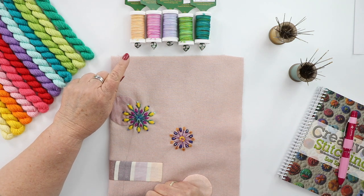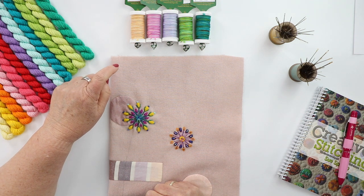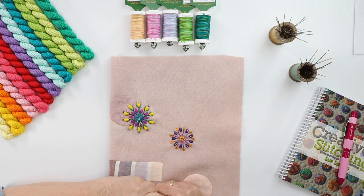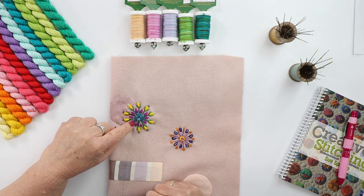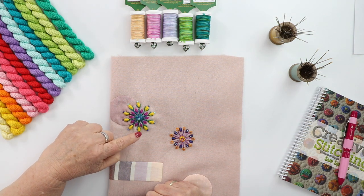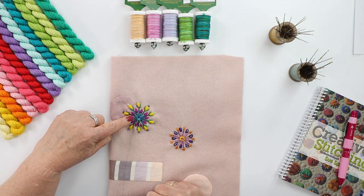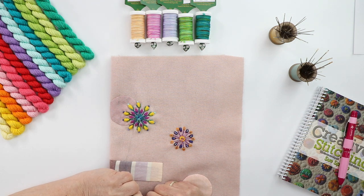Soft Cotton is more like a size 3 thread and it's also a beautiful thread to stitch through wool — very soft, comes through very easily, and makes beautiful stitches. I used the Soft Cotton to do the sponge spokes and the whipped woven circle in the center. You can see the difference in luster: Silken Ivory has a sheen because of the silk, pearl cotton also has a sheen, but Soft Cotton has a much more matte, flatter look — which is really fun within all the textures you use on wool.